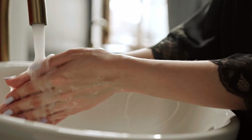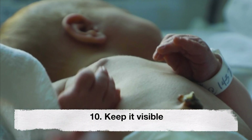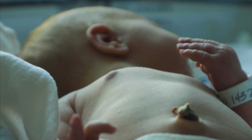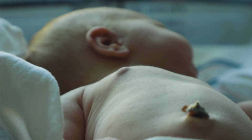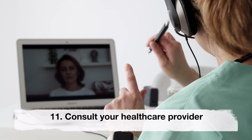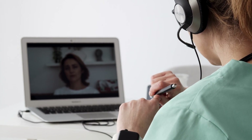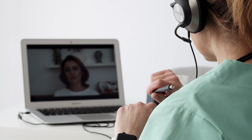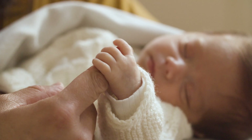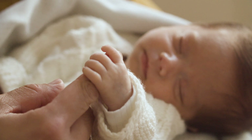Ninth, wash your hands. Ensure that your hands are clean before touching the cord stump to minimize the risk of introducing bacteria. Tenth, keep it visible — position the diaper below the stump and check to ensure it's not concealed beneath the diaper or clothing. Eleventh, consult your healthcare provider if you have any concerns or questions about the umbilical cord stump, or if it hasn't fallen off within three weeks.